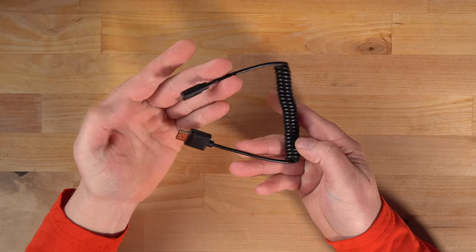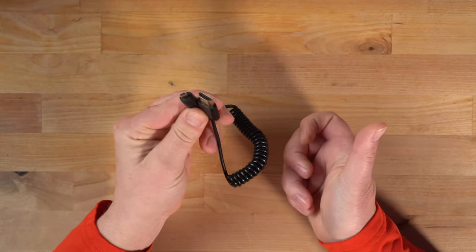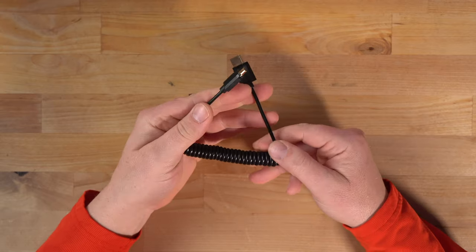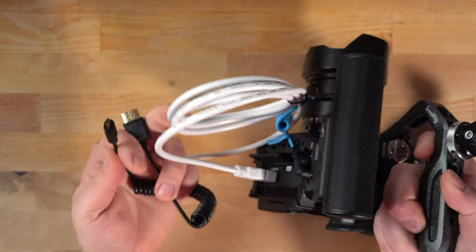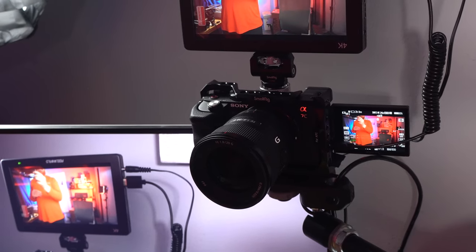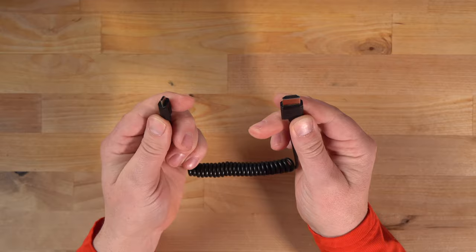One other thing I wanted to show is this cool flexible HDMI cable. If you've never seen one of these, it's a really nice option for when you have your unit rigged out. I had to use that larger white cable on the Panasonic because it has a full-size HDMI. This one I'll use for my A7C because it has micro HDMI — so this will go to the camera and this will go to the Feel World monitor. These are fairly affordable, about 10 bucks on Amazon.